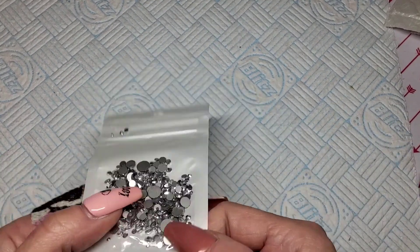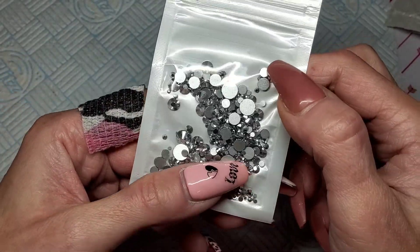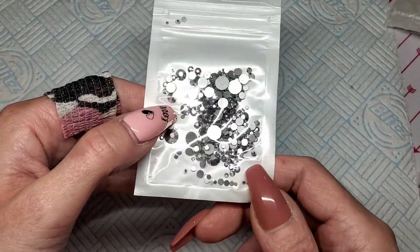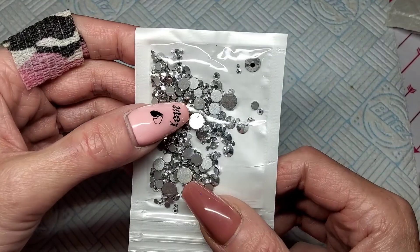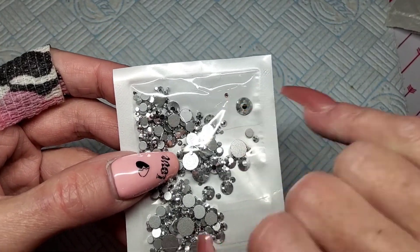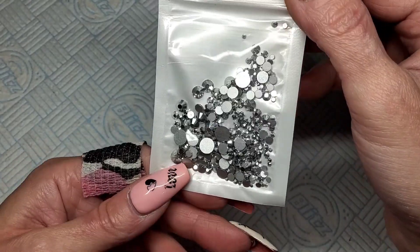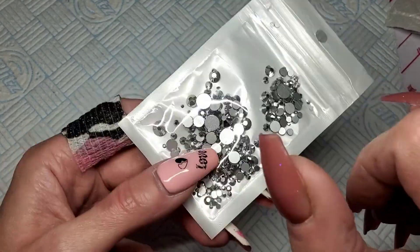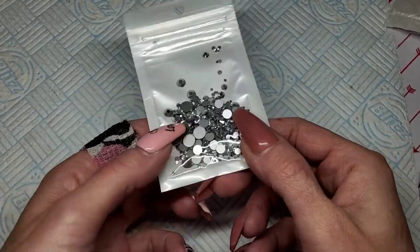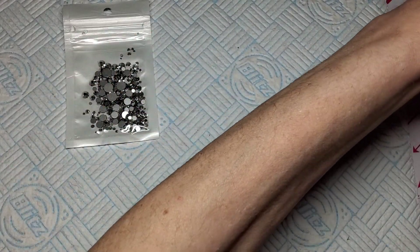Let's start with the AliExpress stuff first. I've got myself some more gems — I haven't got any silver ones. These are glass as well and I've been getting all my gems off the same seller recently. I really like these little bags. I'd prefer them to be in separate sizes, but they're really cheap and you get all different sizes in each bag, from the big ones right down to these teeny tiny little ones. They always come in really handy for filling in gaps.